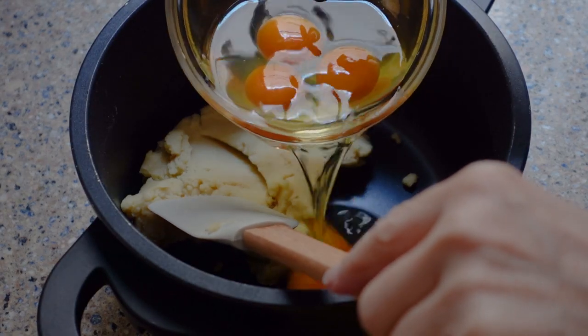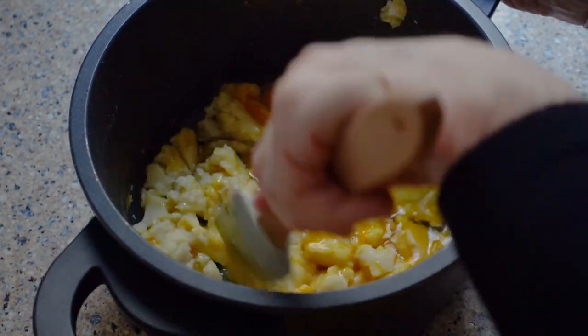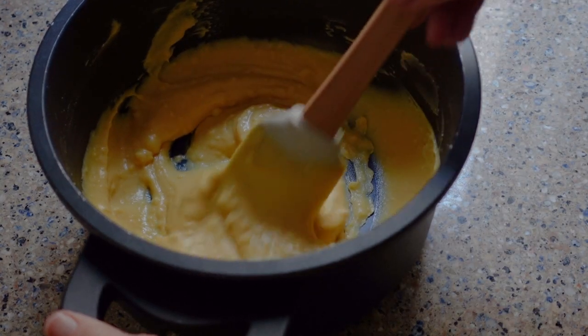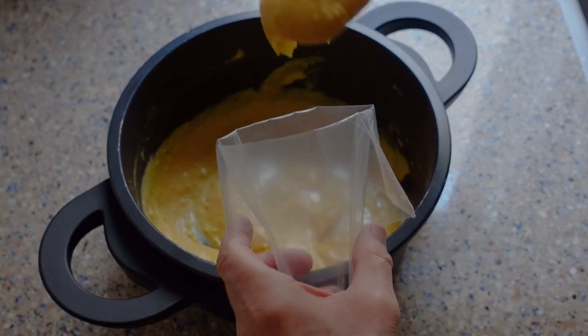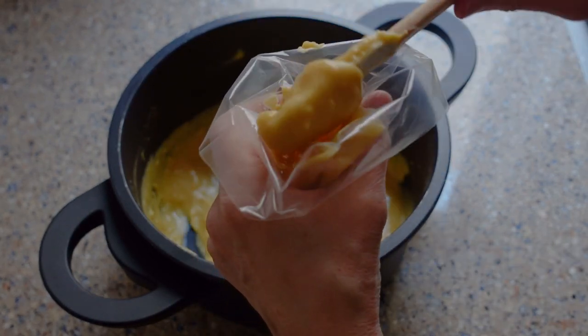Then we add three whole eggs and one egg yolk to the mix, and again start stirring. This part's going to take some time until you get it smooth and silky like this. Now take a large pastry bag fitted with a star-shaped tip and fill it to the brim.